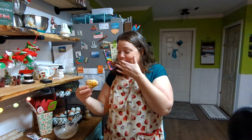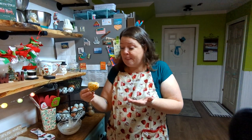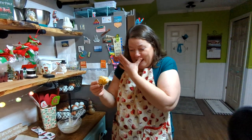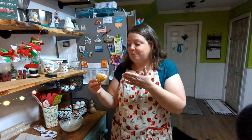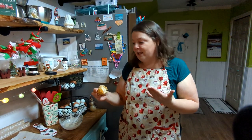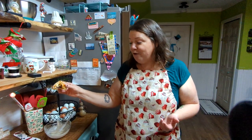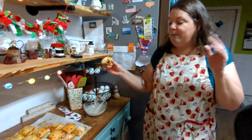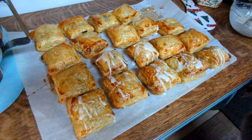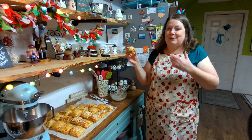Oh my goodness — they do taste like toaster strudel! Wow, that's like being 13 again. They're not overly sweet, which I'm glad about since I used low-sugar jam. These are delicious! I'll definitely be making more of these and freezing them. We have a few for this week and the rest are going into the freezer. They might be too small for the toaster and I'm worried about them going soggy in the microwave, so maybe the air fryer is how we'll reheat them from frozen.